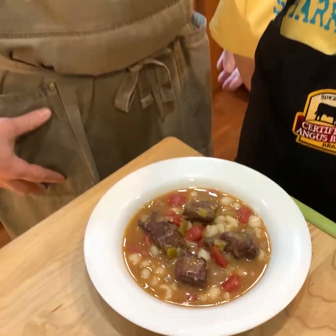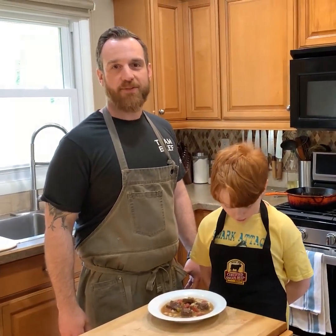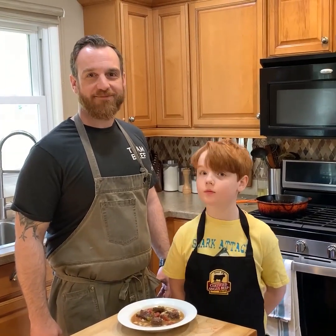And there you have it — a beef and hominy stew made from mostly pantry ingredients that packs a ton of flavor. We'll see you next time. Bye.